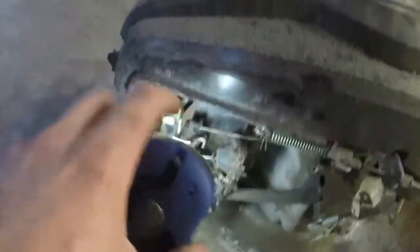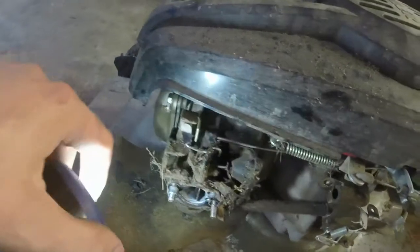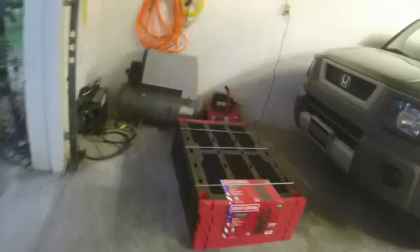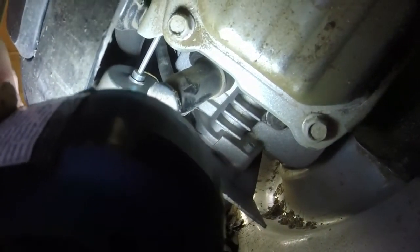The choke mechanism goes with this rod right here, over to this mechanism which in turn goes across the engine to the thermostat. That little rod goes into that little thermostat right there — and that's what I'm going to lube up.